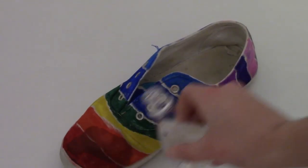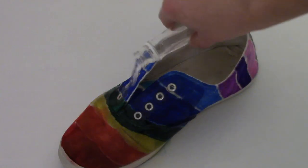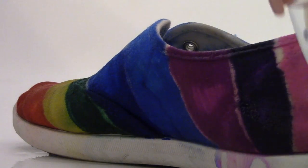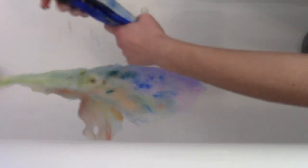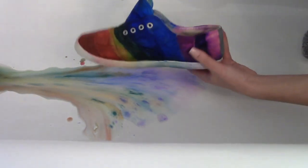Next, find an area where you can get really, really messy. I chose my bathtub, but if it was warmer outside, I would have gone outside. Then you want to take some rubbing alcohol and pour it on the shoe. There's no exact amount you need — just pour some on until you see that the colors are blending. I decided to squeeze out some of the rubbing alcohol in the Sharpies so that it would dry easier.